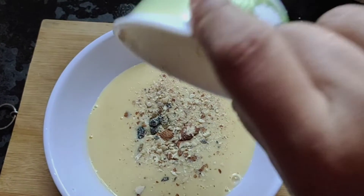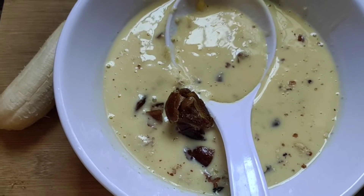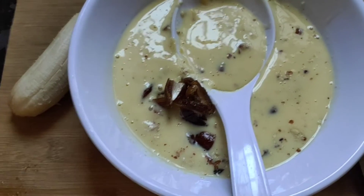A plate with banana, cherries, and avocado — I will cook it with dates and serve it in the dish.